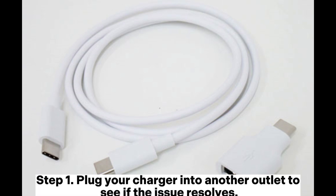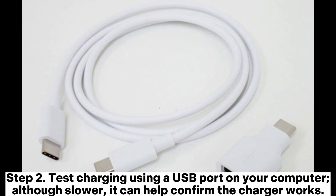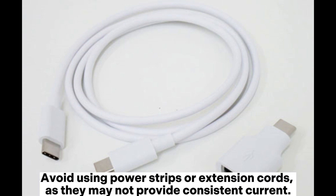Solution 2: Try a different outlet. Step 1: Plug your charger into another outlet to see if the issue resolves. Step 2: Test charging using a USB port on your computer. Although slower, it can help confirm the charger works. Avoid using power strips or extension cords, as they may not provide consistent current.